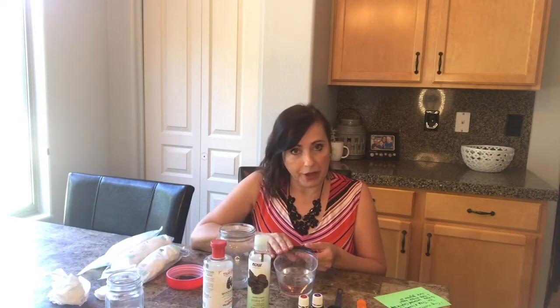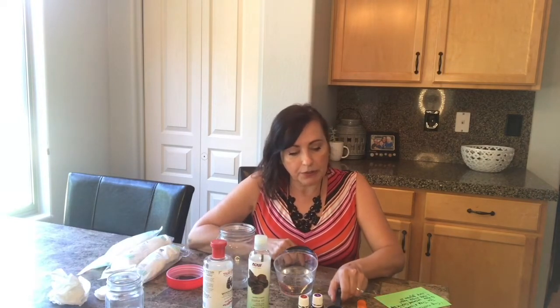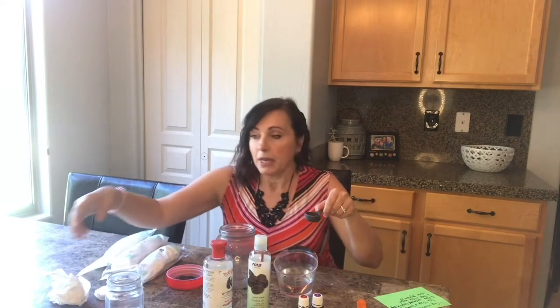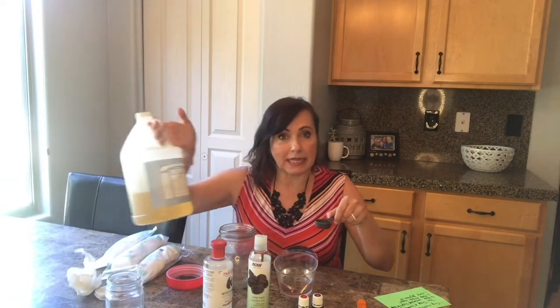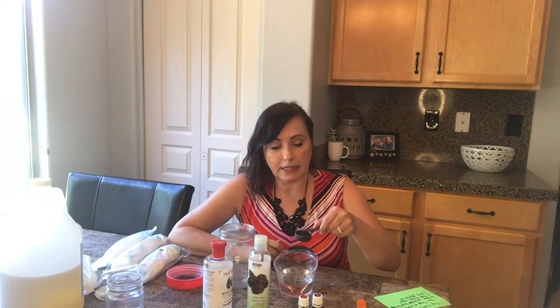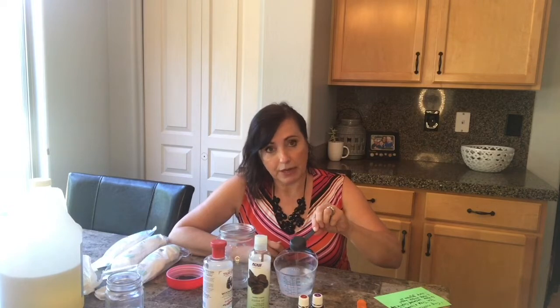I've got the cup of water, and I previously measured out a tablespoon of the Castile soap because I have such a big container of it that it was going to be a little difficult to pour it easily. So pour that right in.